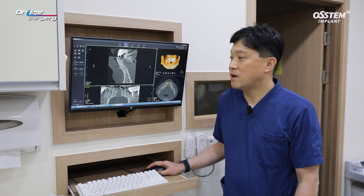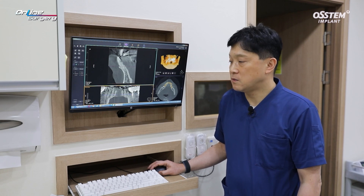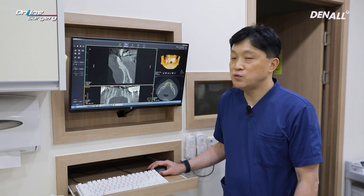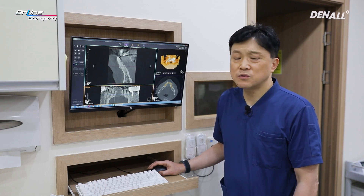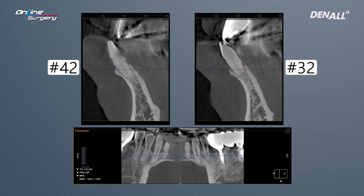There is mobility in number 32, but the patient does not feel significant discomfort. If you look at number 42, there is a bit of alveolar bone left, but if I were to place implants in numbers 41 and 32, another surgery may be required if a problem occurs in relation to number 42. In this case, numbers 32 and 42 are going to be extracted and implants will be placed in numbers 32 and 42.